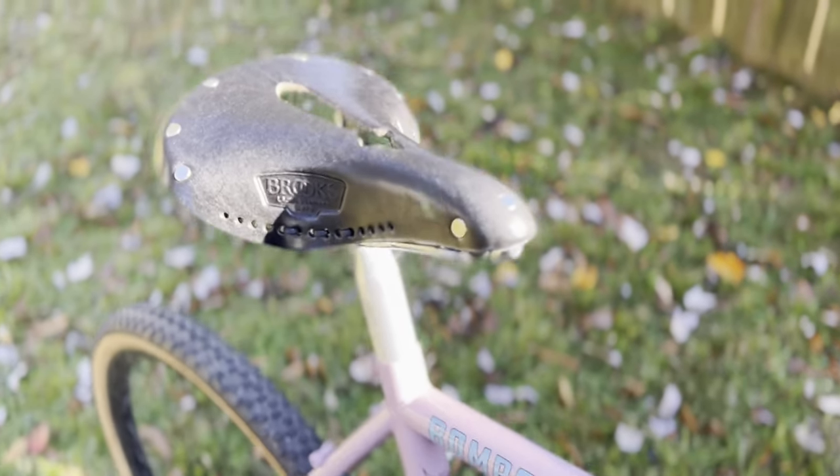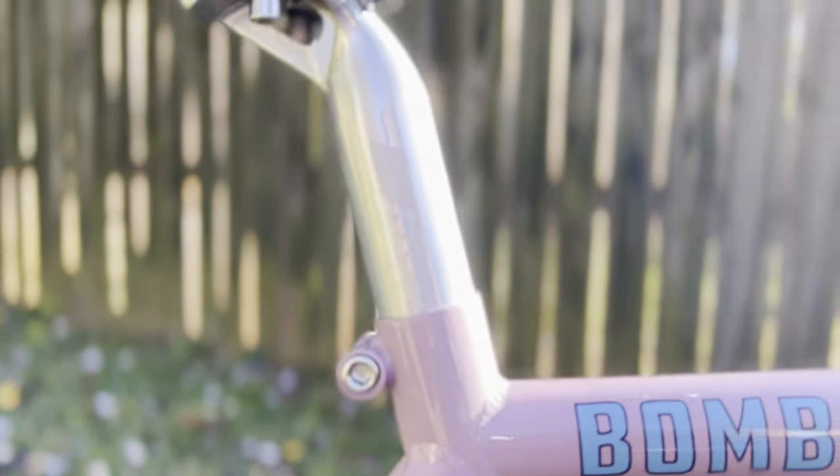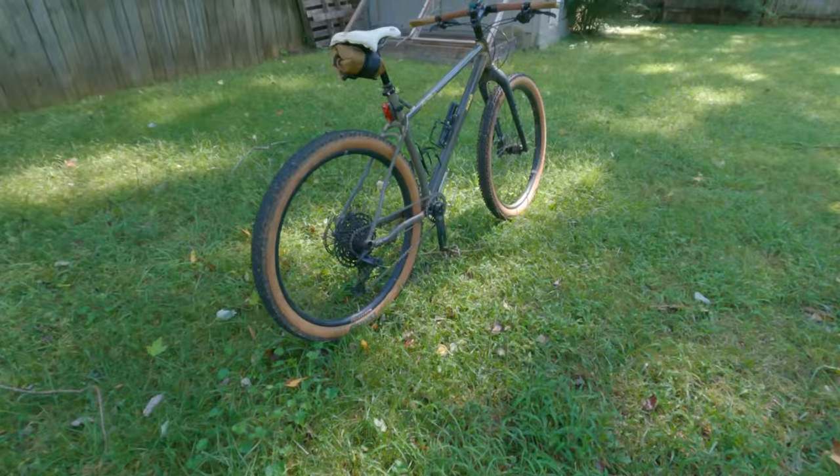For the saddle I have the Brooks B17S sitting on a Richie Classic seat post. I found the saddle for a great price on Facebook Marketplace — I would have gotten the regular B17 otherwise, but the S popped up and I went for it. I find it way more comfortable than the Selle Italia Diva that I have on my Monet La Roca. Not everyone is a fan of leather saddles. My last Brooks saddle lasted me about five years — it would have lasted longer but I left it out in one too many rainstorms. So take care of your leather saddles and they will take care of you.